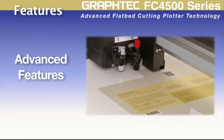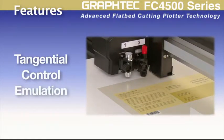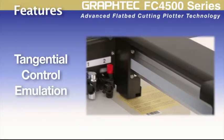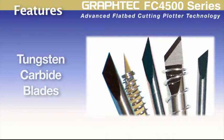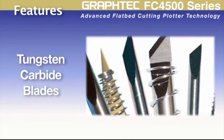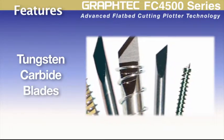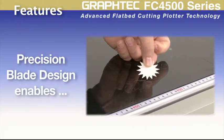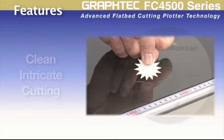The FC4500 also carries advanced features such as tangential control mode for clean, accurate corners when cutting thicker materials or intricate designs on delicate materials. As with all GrafTech cutters, the blades are tungsten carbide, giving longer wear before having to change the blade, and the advanced blade design enhances the ability to cut even the most intricate designs.